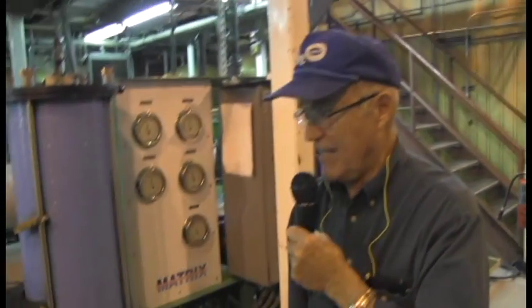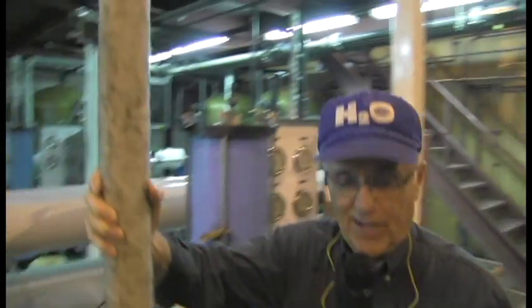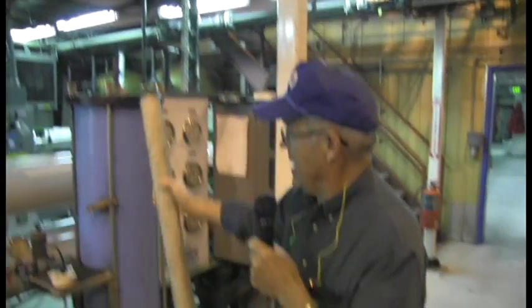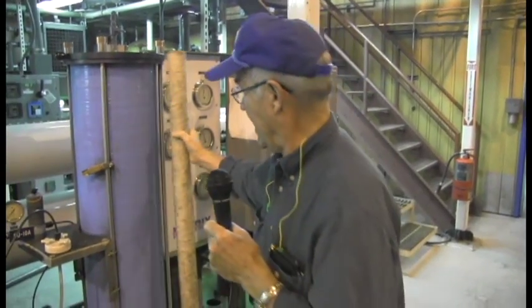And it goes into this device right here, which is a filter. Filters look like this — these will take the little tiny chunks out of the water. Five microns, and that's a very small size. This is an old dirty one here, obviously. But these fit in here; that's the next step that we do.